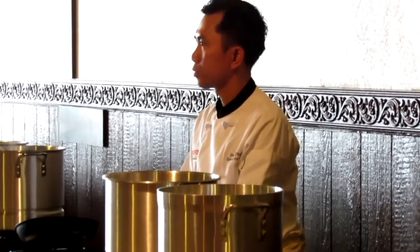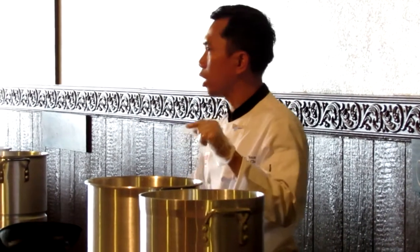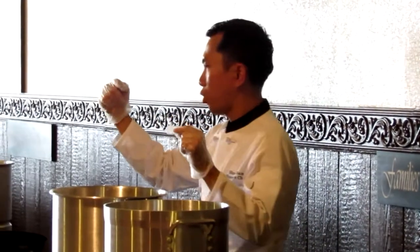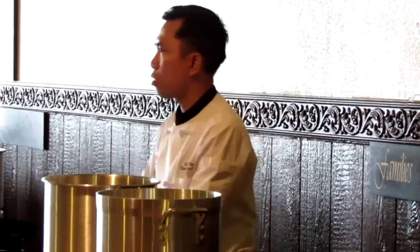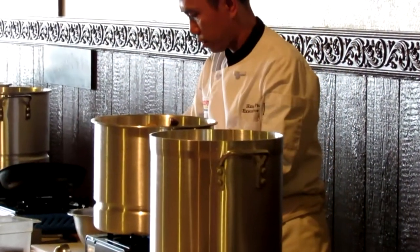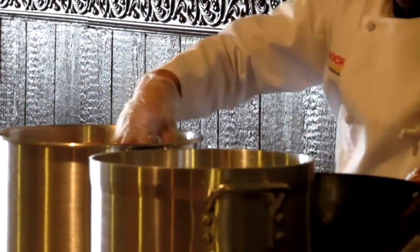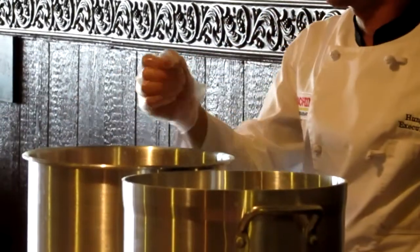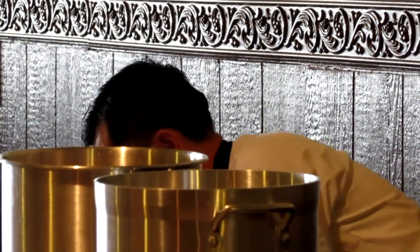Is the beef still in there when you put the chicken in? Yes. So we're going to cook the beef bone all the way through — all the way to five hours — and then we add the chicken bone in. For this step we need to add water over the bone for sure, but for now we'll move to the next step.